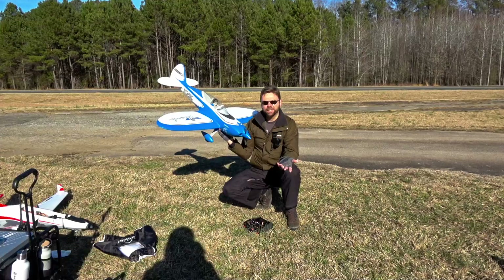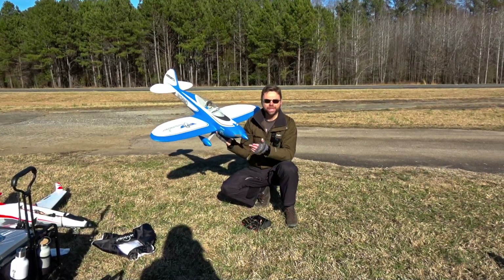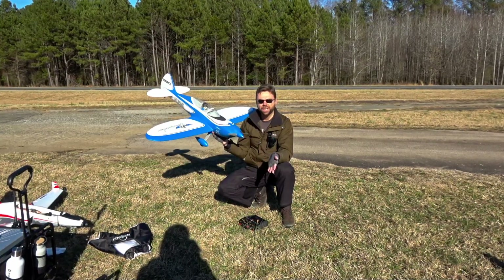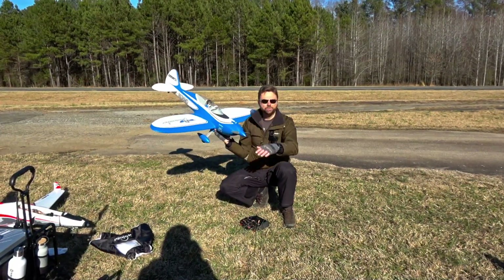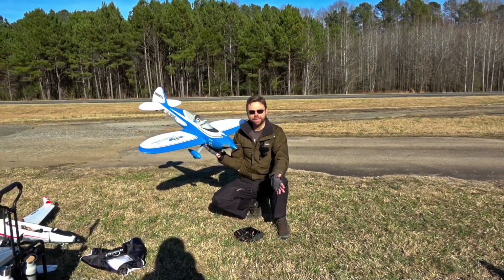So if you have a channel radio — maybe six channels or seven at most — you'd still be able to experience what this plane's like and get an idea of what we're going to do with it. But then midway through the flight, we're going to switch it into the high performance mode and show you what it's capable of with all those mixes and everything else done to it.